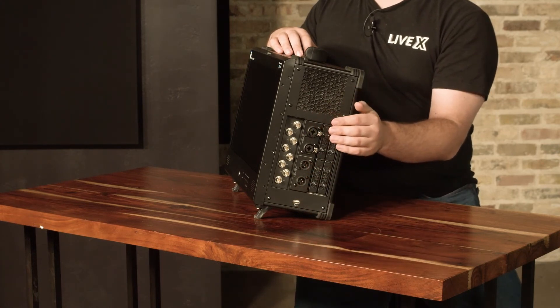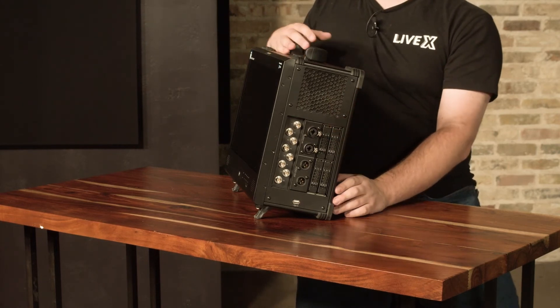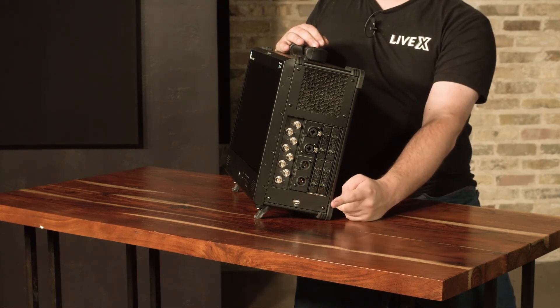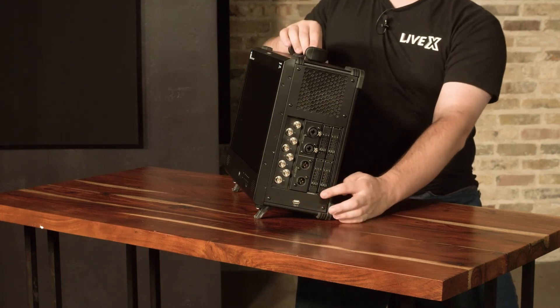We also have hot swap SSD bays here, so you can really expand your storage by adding multiple SSDs. And we have one more USB port that's great for plugging in a thumb drive, transferring files, and whatever else you need.